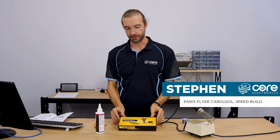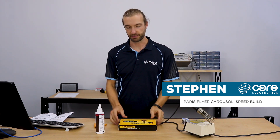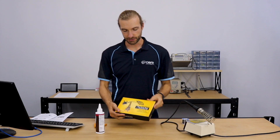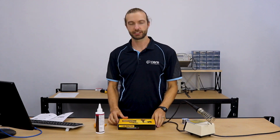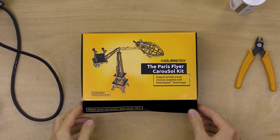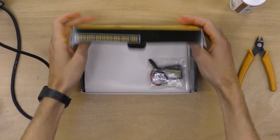Hi, Steven here from Core Electronics. In this video, we're going to put together the Paris Flyer Carousel Kit by Solarbotics. Solarbotics makes a bunch of these great laser-cut, self-assemble electronics kits, and this is one of the more recent ones added to the collection.